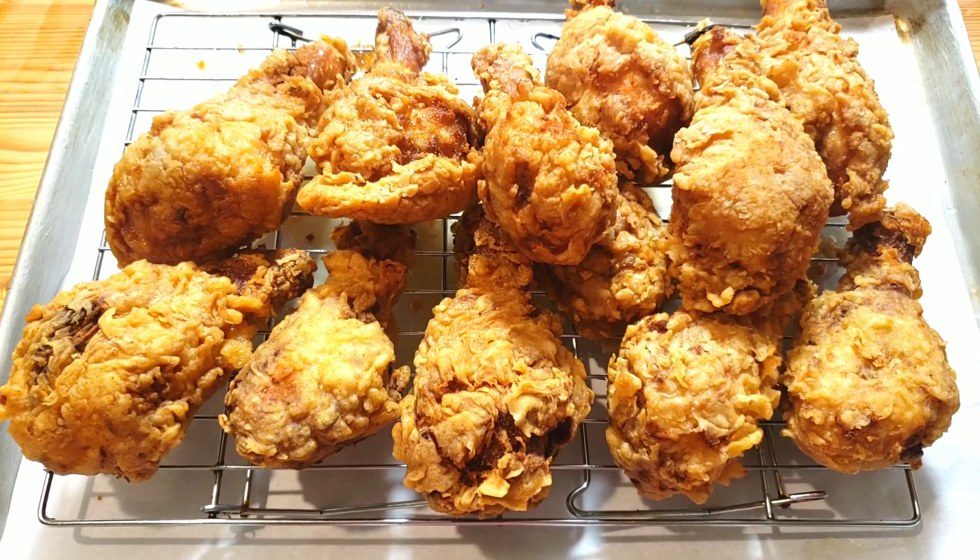If you like it, please give it a thumbs up. Share it with your friends and your family. And if you are new to Mama B's Kitchen, welcome! Please don't forget to subscribe and hit that notification bell so that you don't miss any of our upcoming videos. Until next time, guys. Bye!